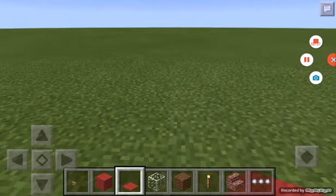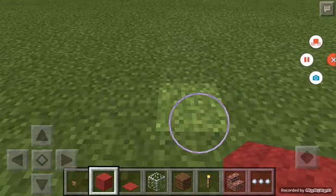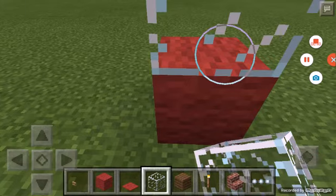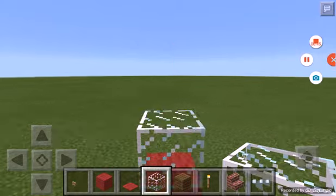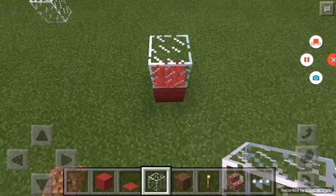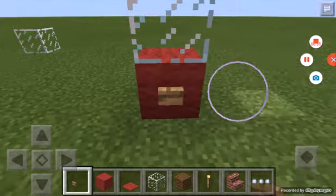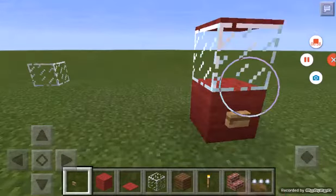In your inventory, grab red wool or any other color that you would like. Place it down one block, place the glass on top, and then if you're in creative you fly up and place the red wool on top, then go down and add your button.